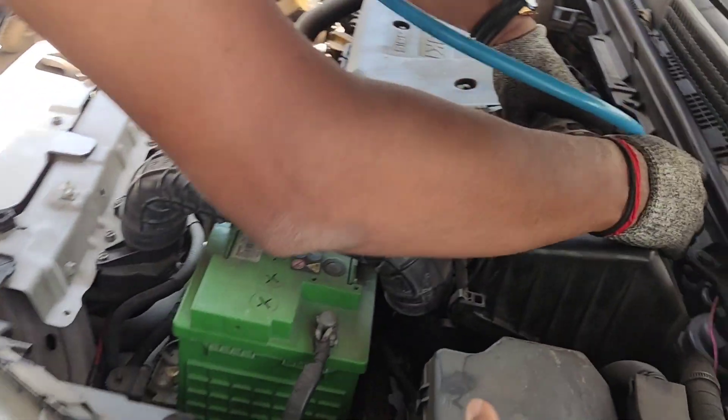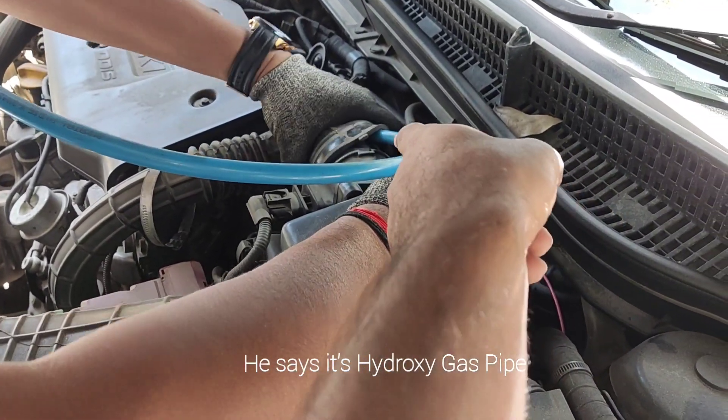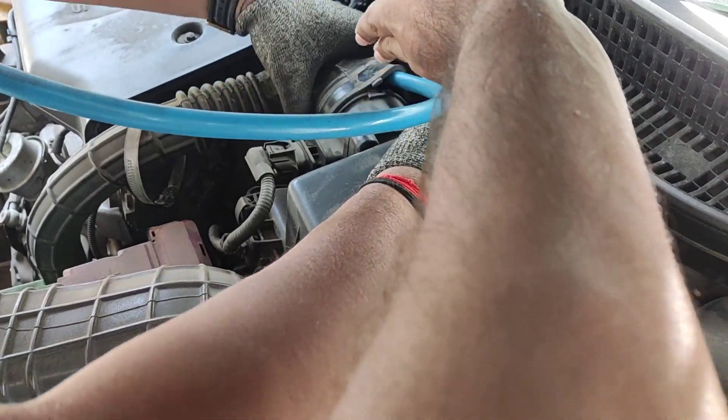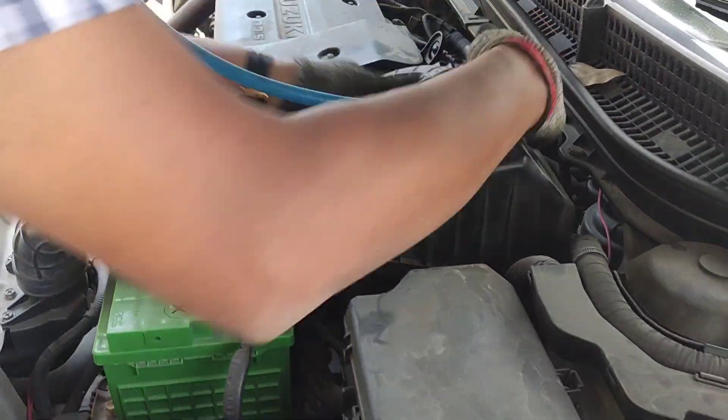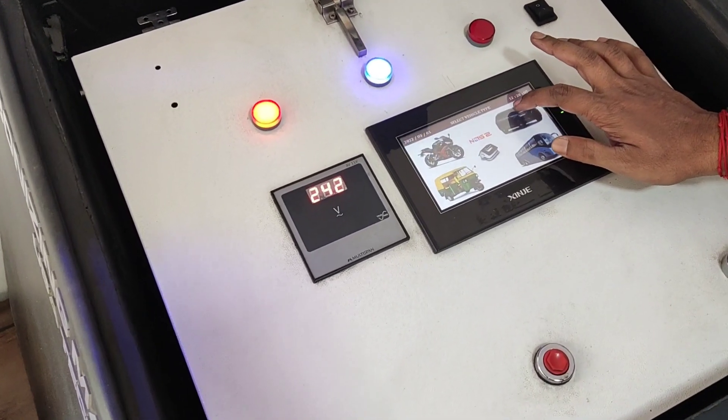This is the blue pipe — this is hydrogen-oxygen gas, okay guys. This is the hydrogen gas. See, this is the air filter intake, so we have installed it into the air filter. Here you can see we are switching on the machine.